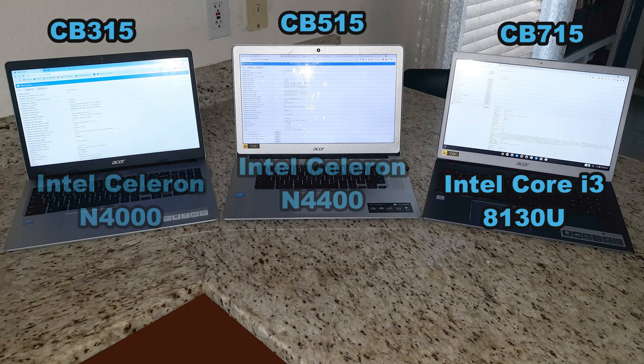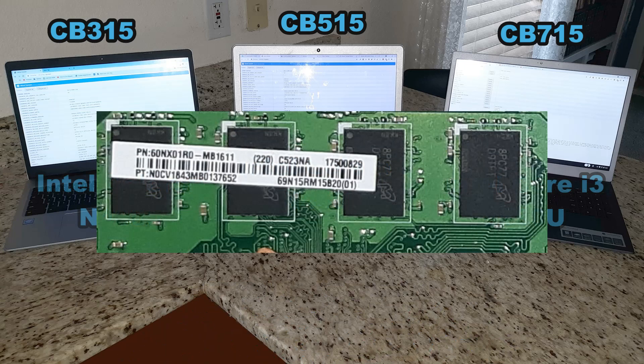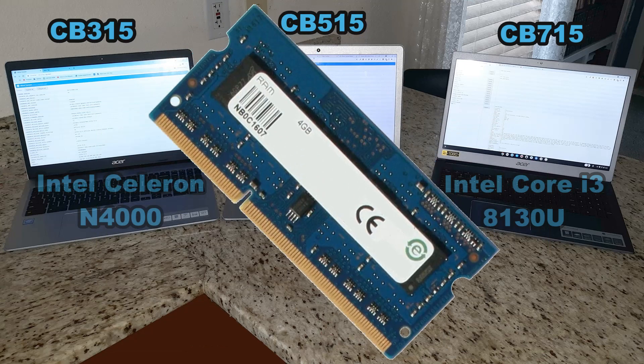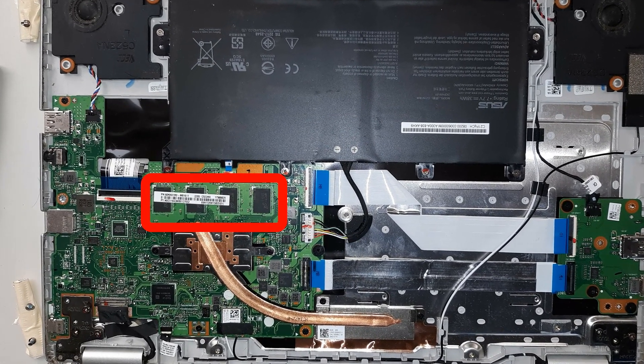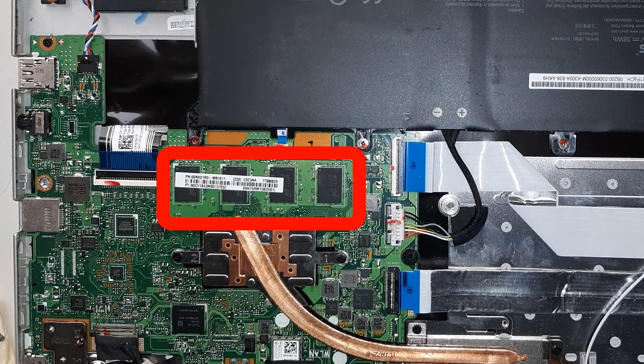With the Intel Core i3-8130U, the 715 shines. I've used it as my daily computer for a week and noticed how quick it is — even when playing a video, running an Android game, and having 20 tabs open with the Facebook app in the background, all at the same time. Next is memory: all three have 4GB of DDR4 RAM. That may seem low compared to Windows computers, but it's the perfect amount for a Chromebook.